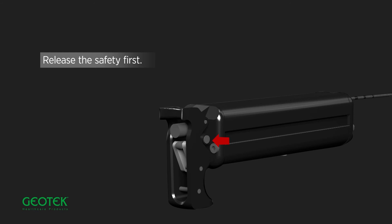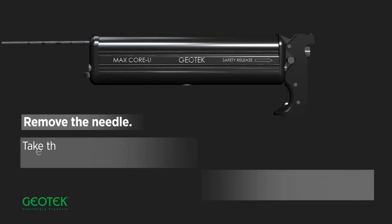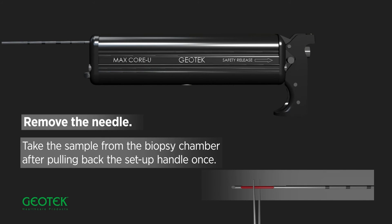Release the safety first. Remove the needle. Take the sample from the biopsy chamber after pulling back the setup handle once.